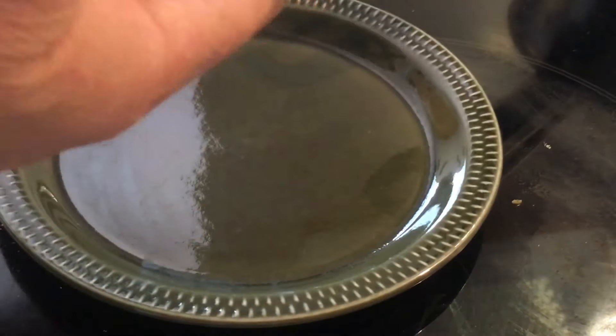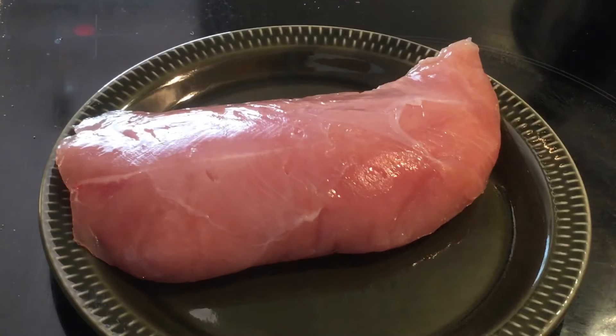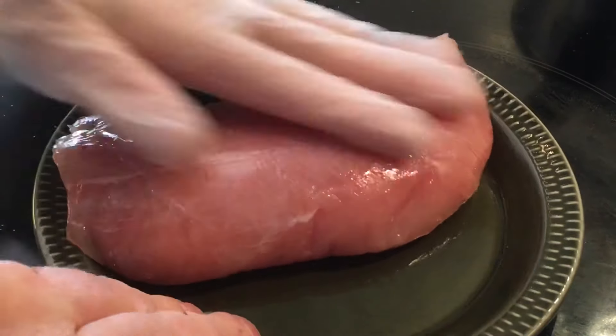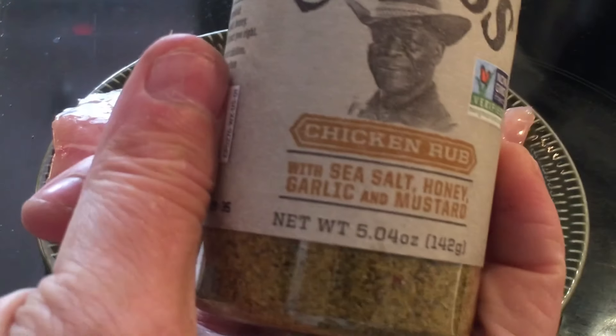Hello and welcome. Today we're doing turkey tenderloin on the barbecue, seasoned with Stubbs chicken seasoning. First, a little bit of stir fry oil as a binder — just a few drops. Not sure if it's needed really; it probably would have stuck on there anyway.